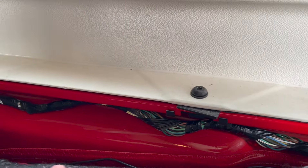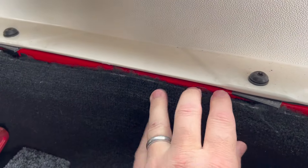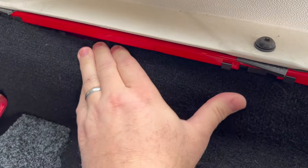Lastly, run the wiring along the back passenger side of the Jeep all the way to the front passenger footwell. Eventually this will connect behind the radio.